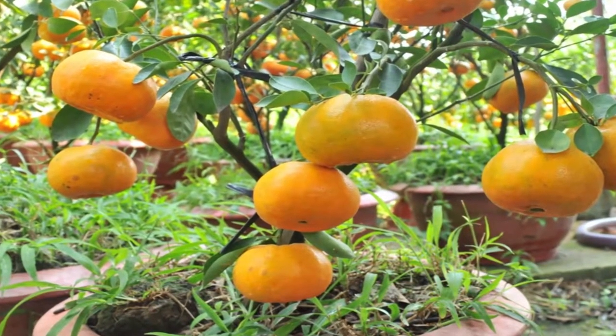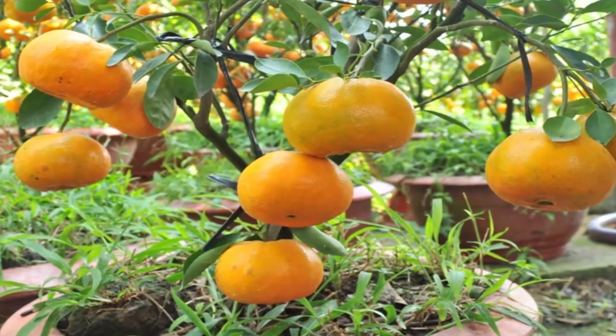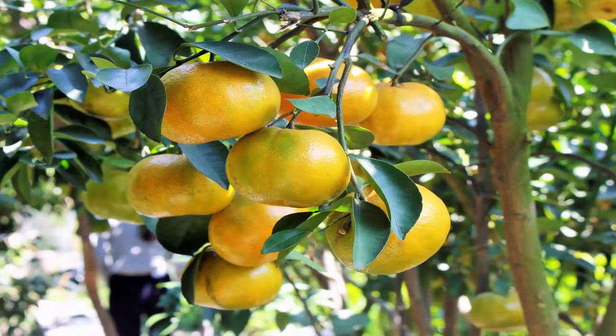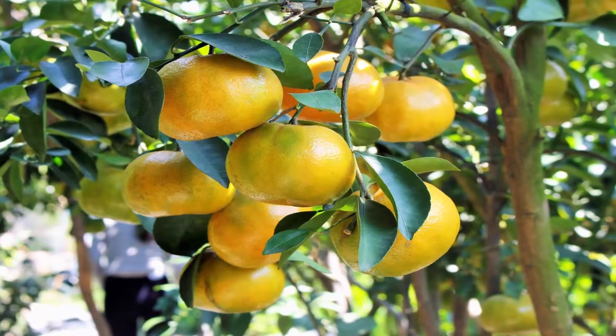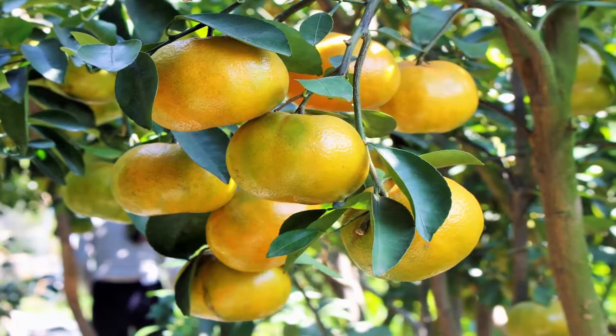Place the seeds into the soil, but do not press them too hard. Pour soil to cover them, then place the pot into a plastic bag or cover it with clear plastic to preserve the moisture and warmth, and thus speed up the germination process.